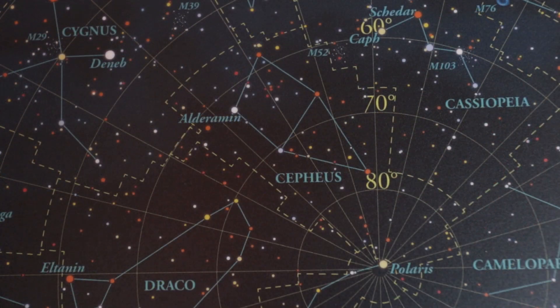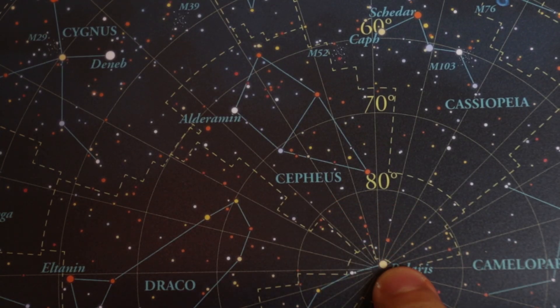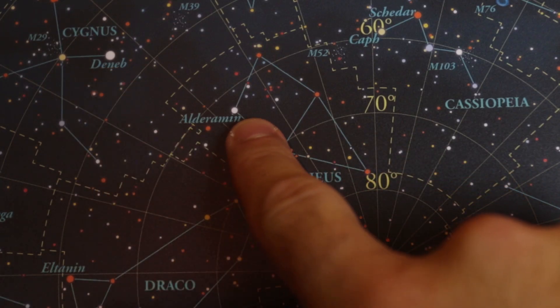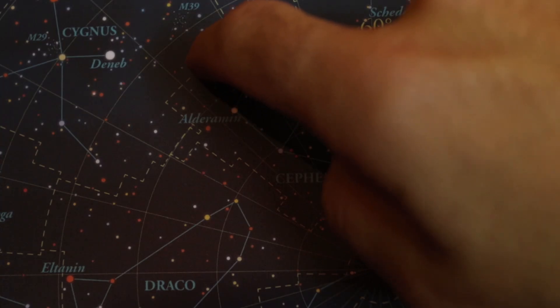The Elephant's Trunk Nebula is in Cepheus, and it's actually quite close to Polaris, the North Star. Here's Deneb in Cygnus, and then Alderamin is right here, and then the Elephant's Trunk Nebula is right about here.